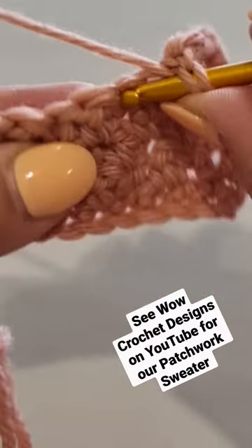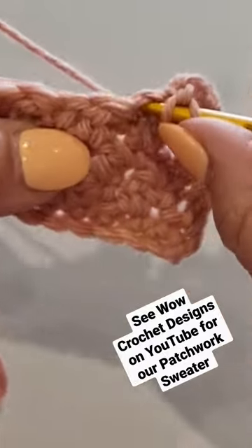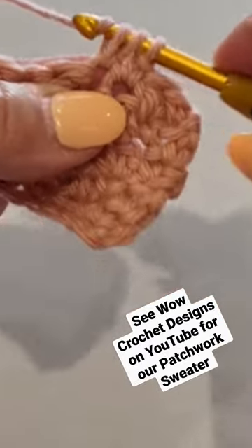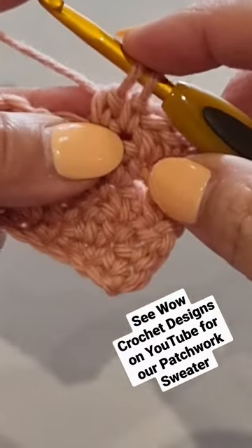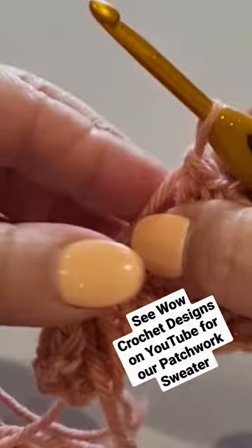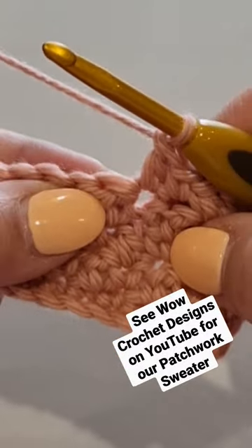you're going to put it in the smaller stitch from the row below. Pop your hook in the stitch, pull a loop through — three loops on your hook — yarn over, pull through two, two loops left, yarn over, pull through the last two. And your very next stitch would be a single crochet in US,